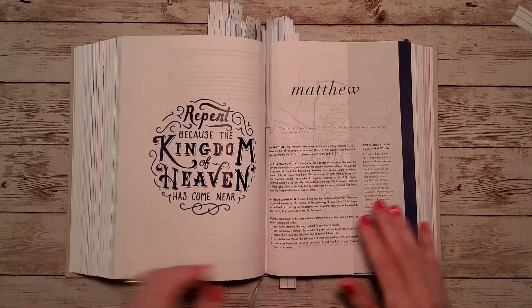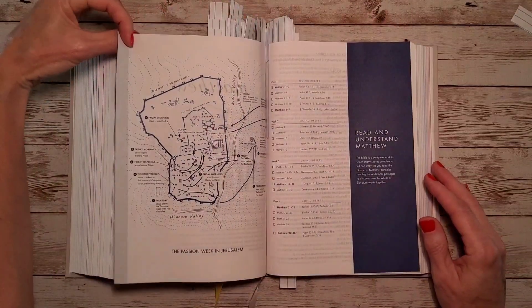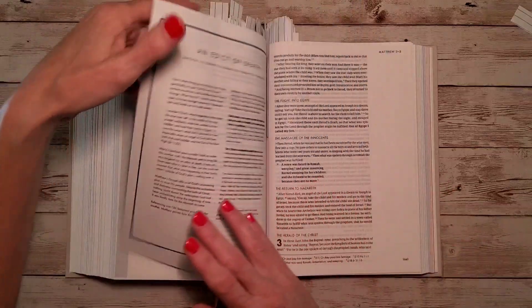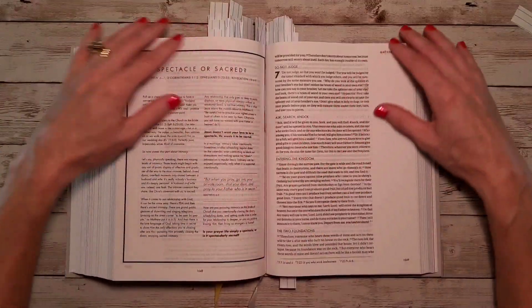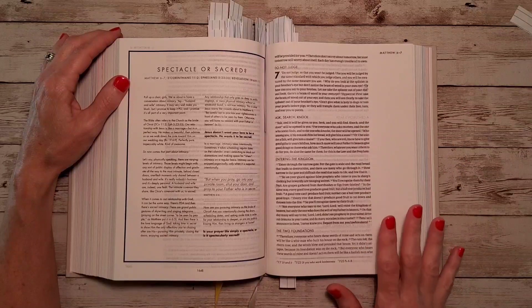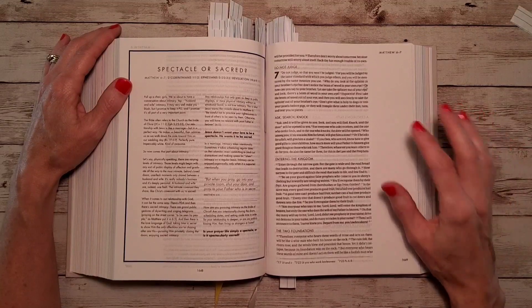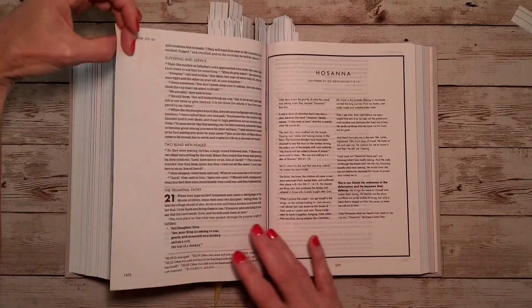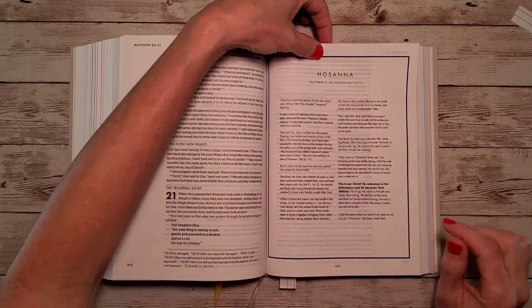The New Testament opens with Matthew: 'Repent, because the kingdom of heaven has come near,' from Matthew chapter 4, verse 17. There's a map and reading plan for understanding Matthew, and a devotion about the Passion Week in Jerusalem. There are additional devotionals throughout — and you can take notes here. Just be very careful about what you write with. Pastel Mildliners don't bleed through too badly, but I wouldn't use a ballpoint pen.